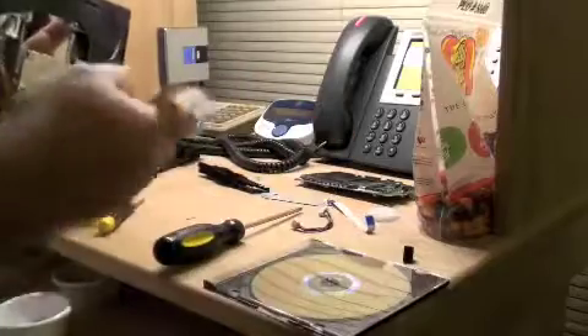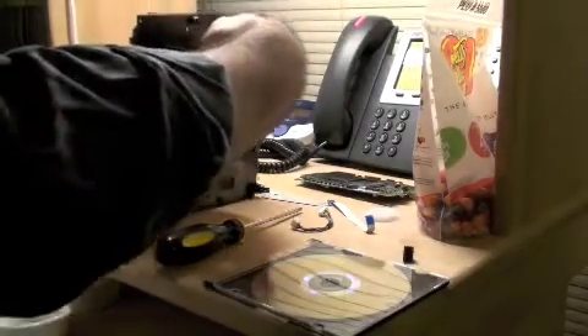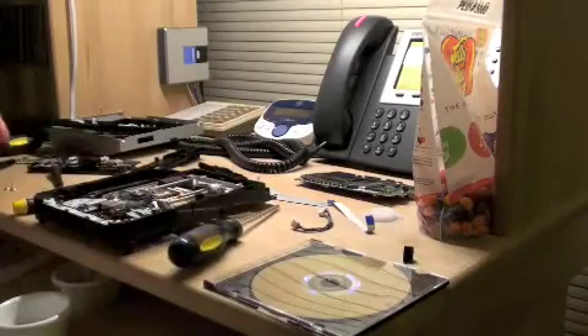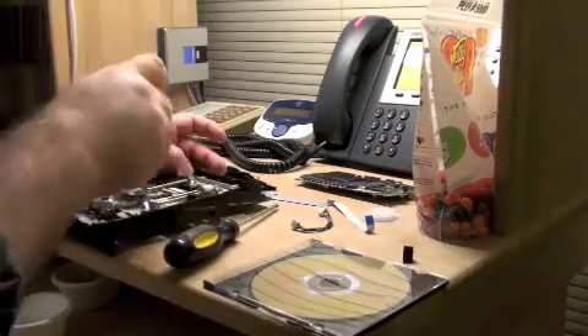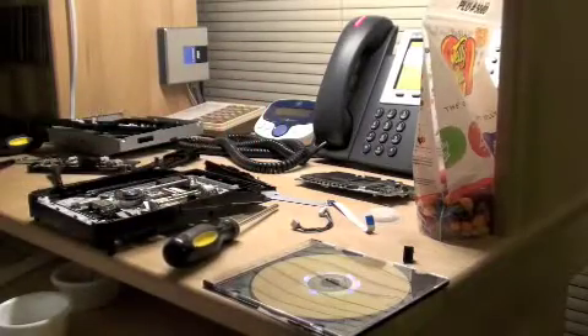Put your cable for the laser back in. Finish putting the transport screws back in. Get the transport screws sufficiently tightened — you don't need to crank on them, just make sure that they're adequately tightened.